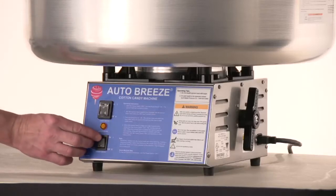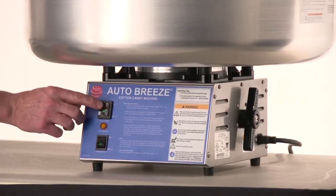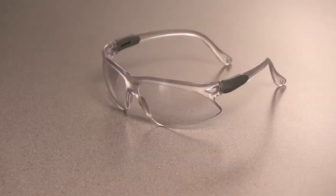When ready to start, turn the power switch on and then the candy switch. There are operating tips located on the front of the machine for your convenience. Remember to always use protective eyewear when operating a cotton candy machine.